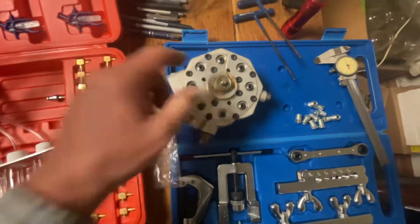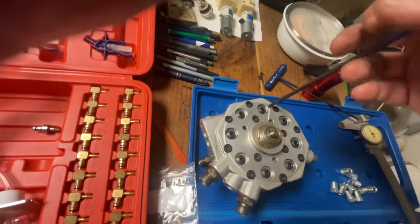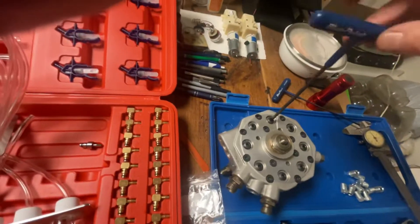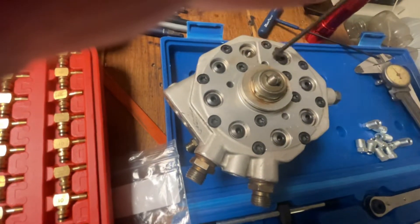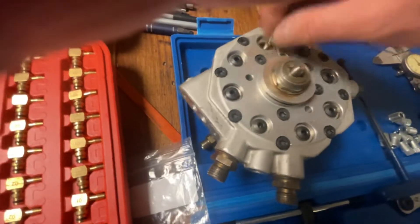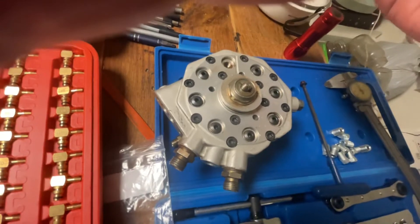On this one, the fuel flow adjustment is actually here on the bottom. Let me show you one I already took apart — you can see I had the screws here, you loosen them up, and there's really nothing to it. This is the adjustment port, and then you need one of those special tools here.